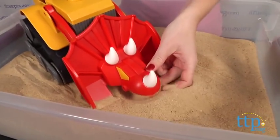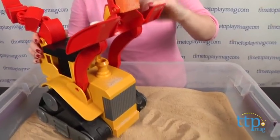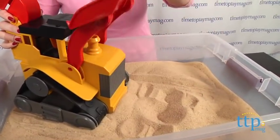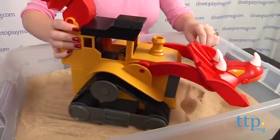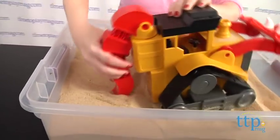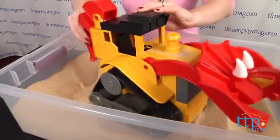Keep in mind that this toy doesn't roll well on smooth surfaces. It really works better on carpet, dirt, or sand. This is a cute toy that combines two things preschoolers love, dinosaurs and construction vehicles. It has a sturdy design, making it perfect for outdoor and indoor play.